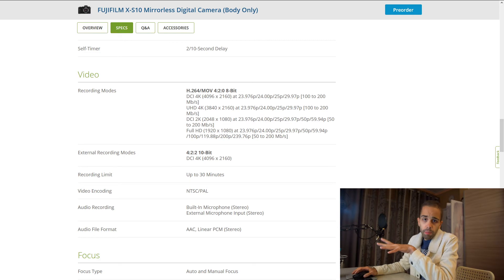Now, this camera does not offer 10-bit internally like the X-T4 or the X-T3. For the price you can't have it all — you have 4:2:0 8-bit internally. But you do get 10-bit externally: you have 4:2:2 10-bit externally, and if you use an Atomos recorder you can get 4:2:2 10-bit.